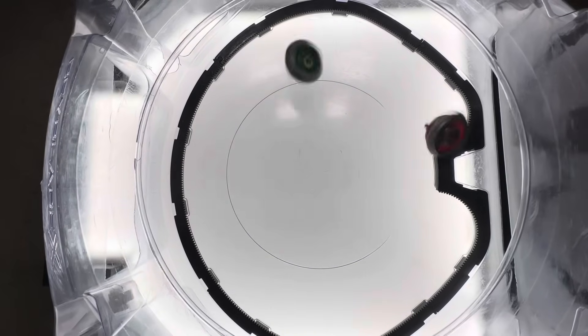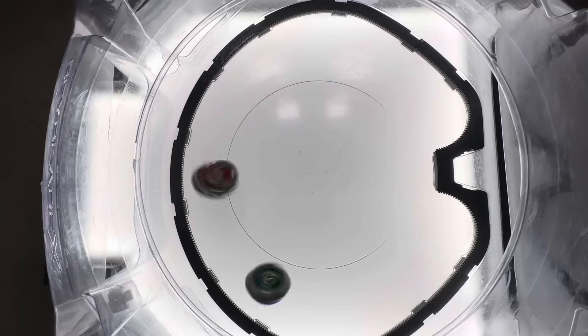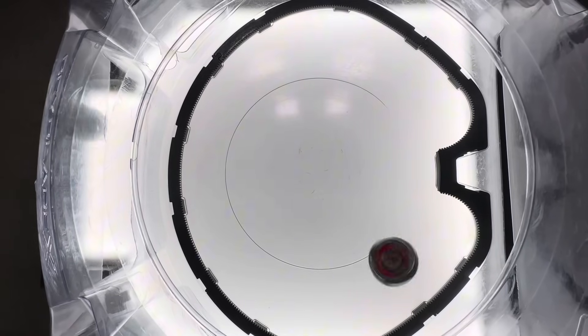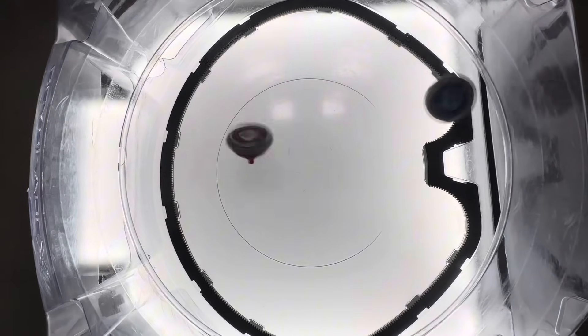So I put that theory to the test by building the ultimate smash attack combo, Tyranno B 480 Rush, which much to my surprise, that extra height completely changed a solid combo and transformed it into a competitive titan. Let's break it down.